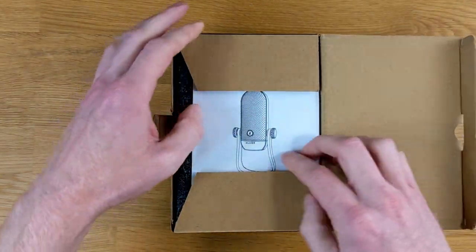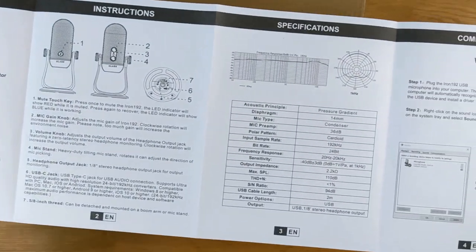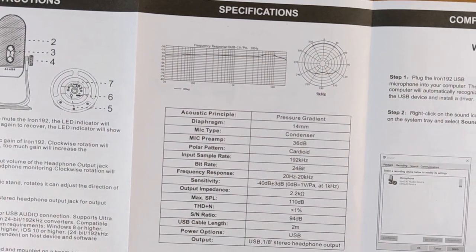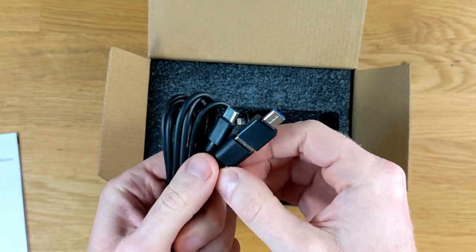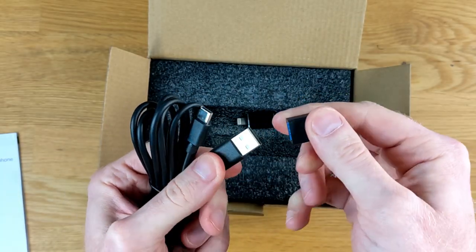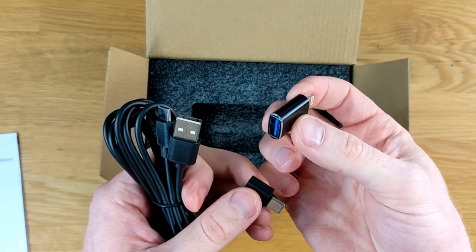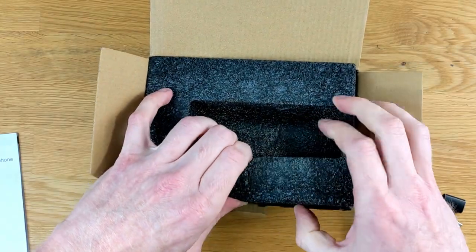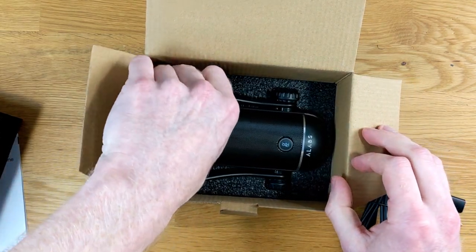Taking a look inside the box, the very first thing I see is an owner's manual. Although the microphone is simple and straightforward to use — it's just plug and play — if you wanted to take a look at the entire specifications, feel free to pause the video. Underneath the instruction manual is a USB-C to USB cable with a USB to USB-C adapter, and for Apple users, there's also a USB adapter. And underneath all that, we've got the Iron 192 microphone.